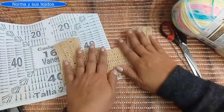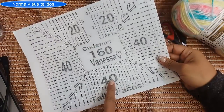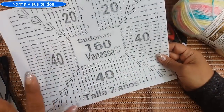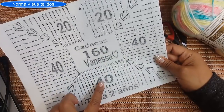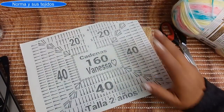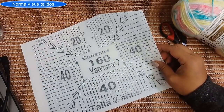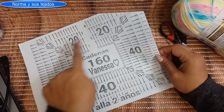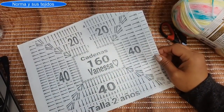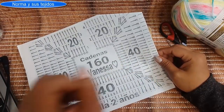Para recién nacido: 104 cadenitas. Para dos años: 160 cadenas, 40 en el frente, 20 y 20 en la espalda, 40 y 40 hombro y hombro. Para tres a seis meses, que es el que vamos a trabajar: 120 cadenas, repartiendo 15, 15, 30, 30 y 30. Para un año: 144 cadenas, 18-18-36-36-36. Para tres a cuatro años: 176 cadenas, 22-22-44-44-44.